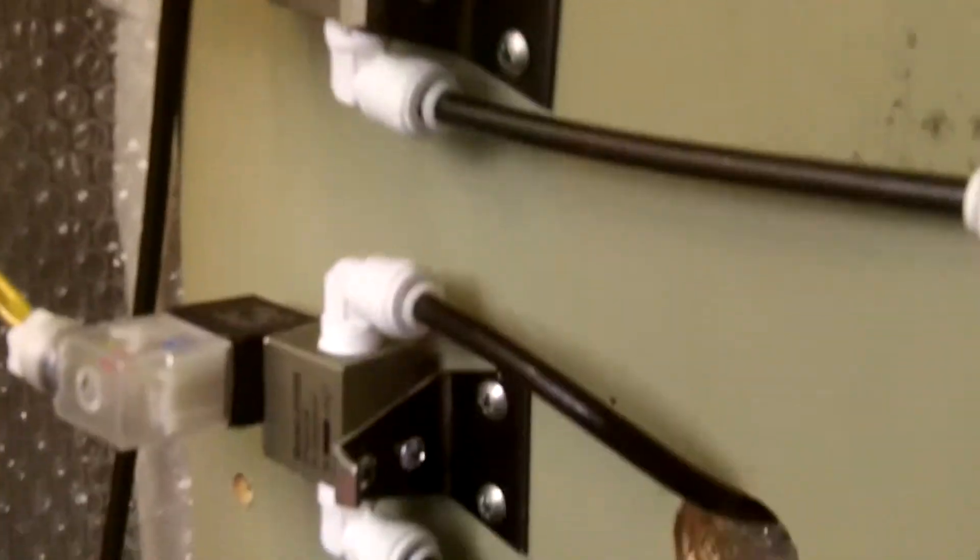His system has five solenoid valves. This one controls the pump and it retains pressure between cycles. Then we have one that opens for zone 1, zone 2, zone 3, and zone 4.